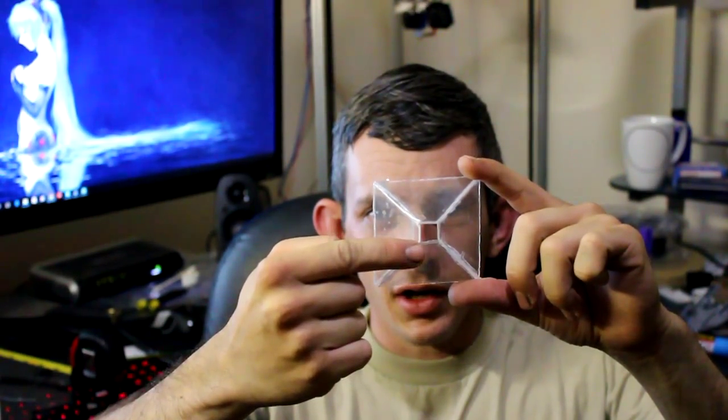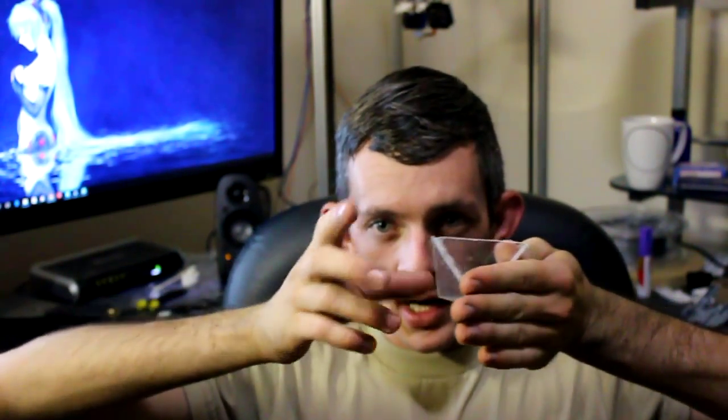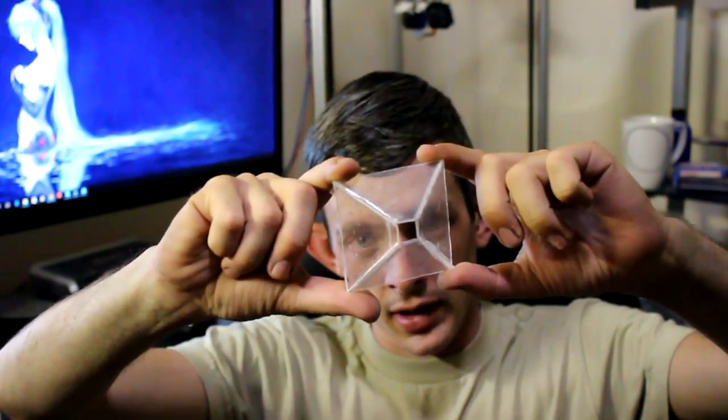Well, needless to say, I've already built the little thing that it tells you to build in the first place. I used an old basic CD case — you only need one side for how small it actually is. It's one centimeter by six centimeters, or if you want to keep it simple, half an inch by three and a half inches on the long end. Then you just create two diagonals, take the four corners, put them together, and Bob's your uncle.